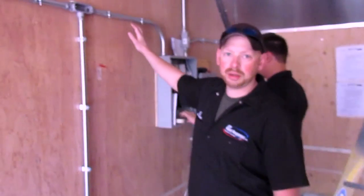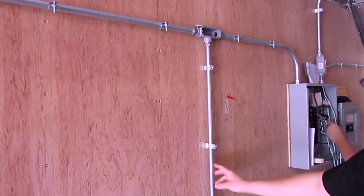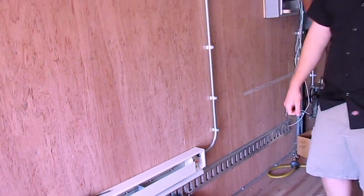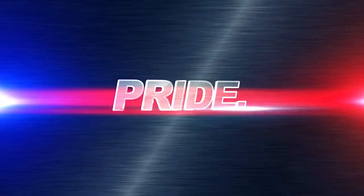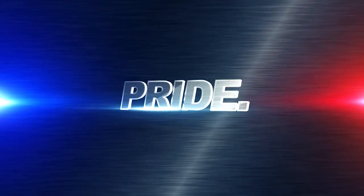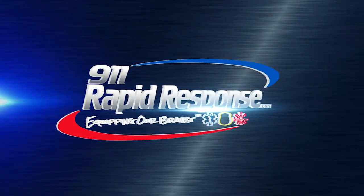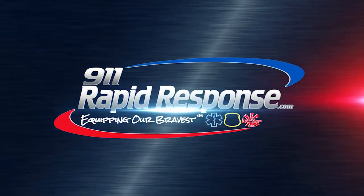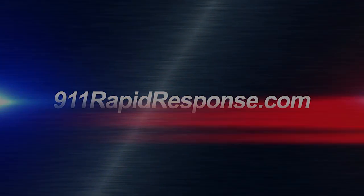You can see how everything is clean and ran in conduit the way it should be, like it is in a household. It even comes down into heater units here as well. So, let's get started.